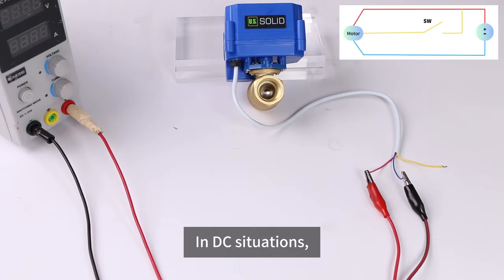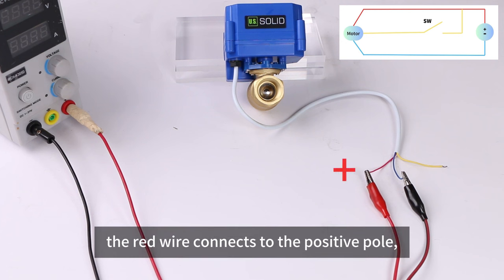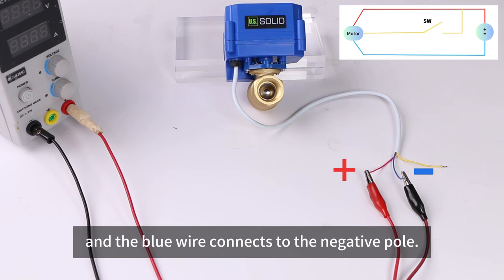In DC situations, the red wire connects to the positive pole and the blue wire connects to the negative pole.